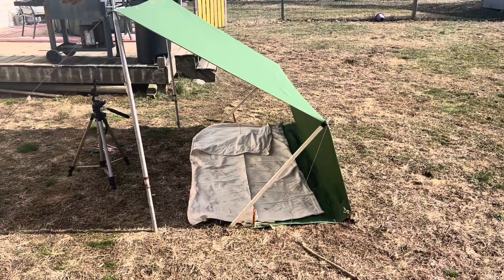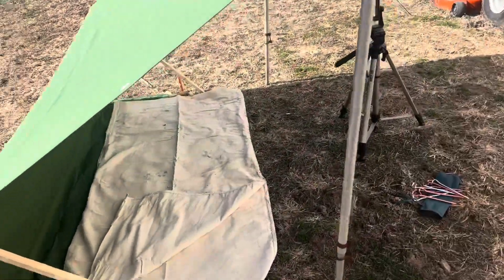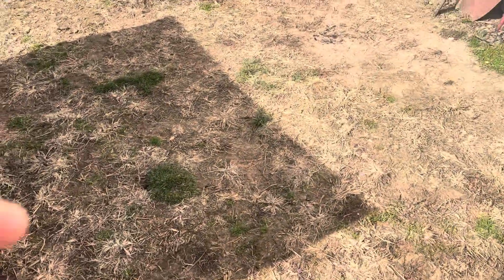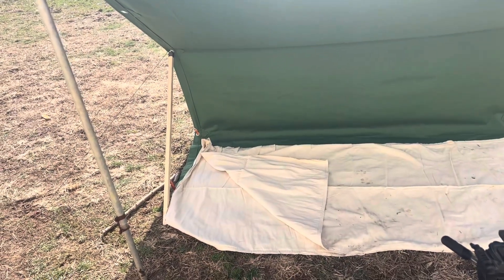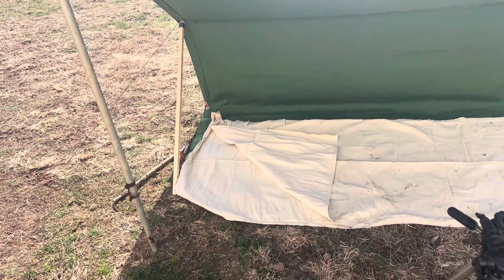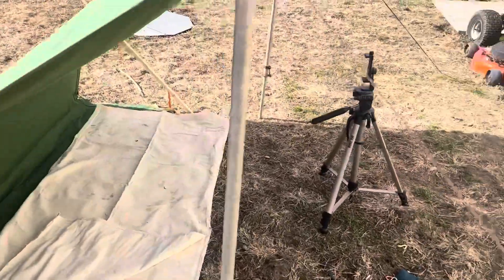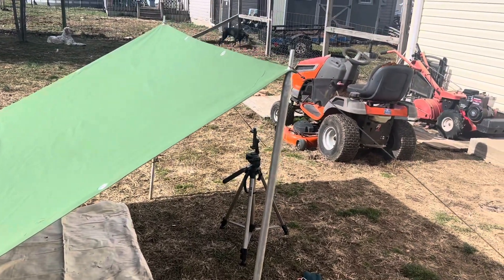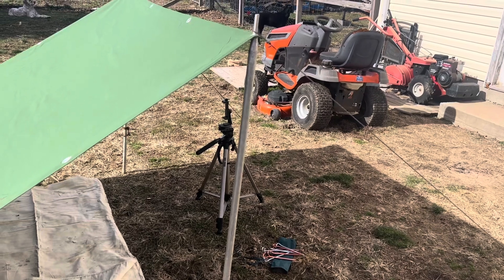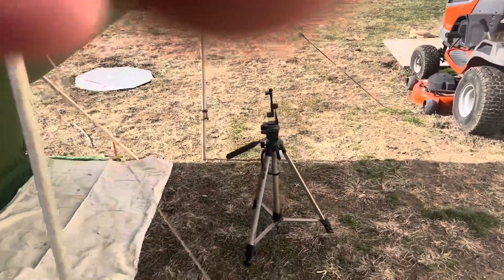I've set it up this way because the sun's shining right at the back side of this, and just with the sun shining on it, it is very, very warm underneath. Now, if you had two people you could do this same configuration but do it off to that side, and then you'd practically have an improvised wall tent — block the back end off with another tarp and leave the front open if you wanted to.